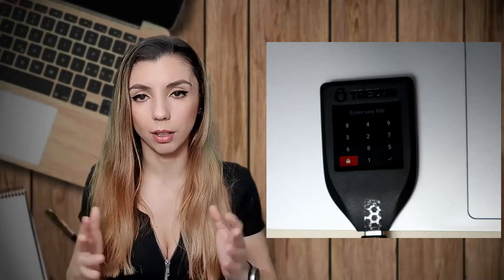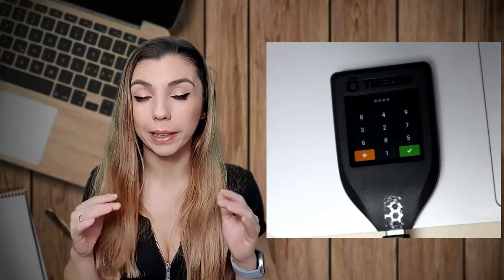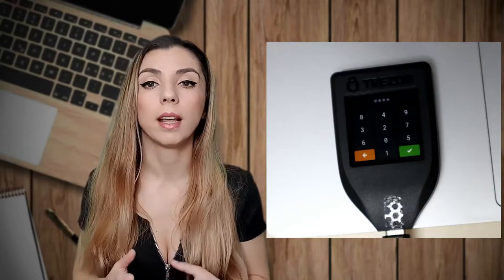Next, you have to set a PIN to unlock your device. On Trezor Model T things are even simpler than on Trezor One — all you have to do is set a PIN on the touch screen, like on your phone. Of course, the buttons are a lot smaller. If they are too small and uncomfortable, you can use a touch screen stylus. You also need to confirm the PIN you have chosen. Remember this PIN, or even better, write it down. If you lose or don't remember it, you'll have to restore your wallet from your recovery key.